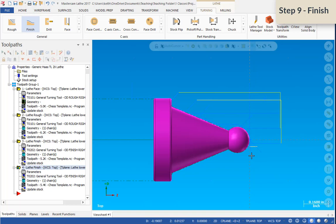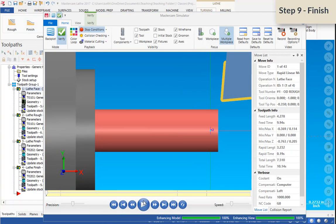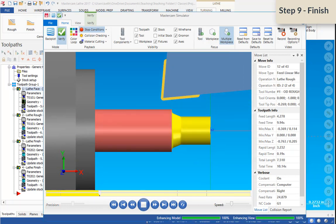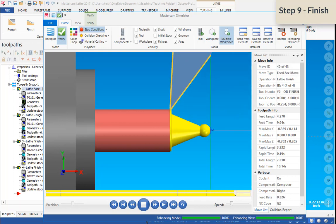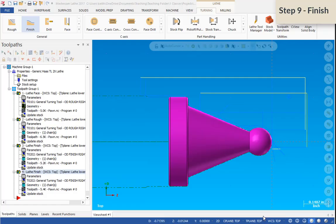You can see the lead-in was different from the last pass, and the tool path extends past the part. Let's select all operations, verify, and run it through. It's roughing, then the rough finish pass, then the finish pass — everything looks great. The only thing left is to part it off.